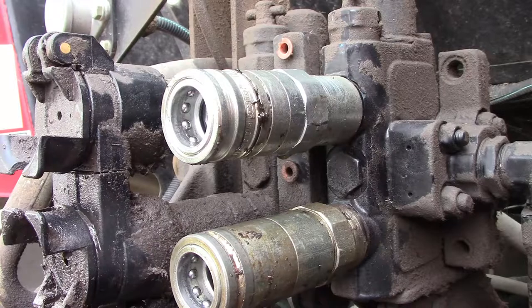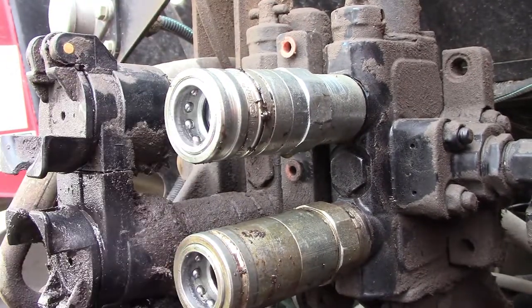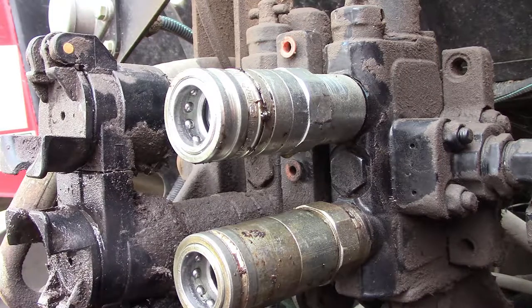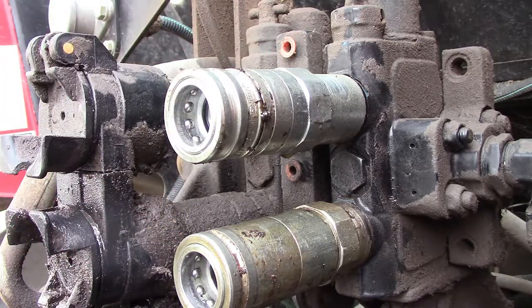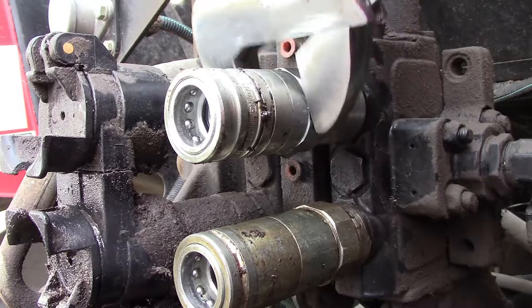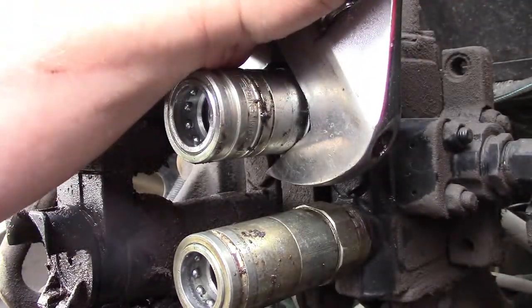Let's go ahead and throw that back in there — see, it just pushes back in there. See what I mean how it overlaps here? Now we've got that free, we can go ahead and remove this. Ahead of time, bleed down your hydraulics, because this could be under pressure and you don't want to get hurt with high pressure hydraulic oil.